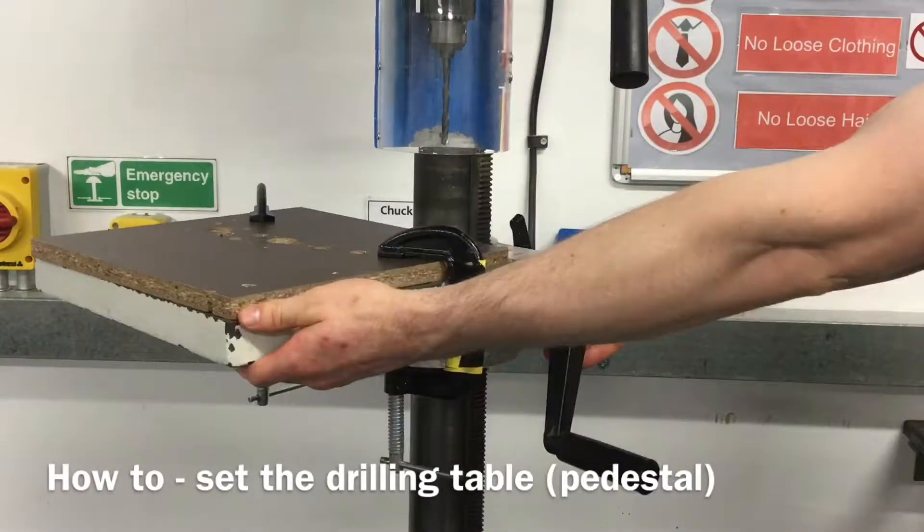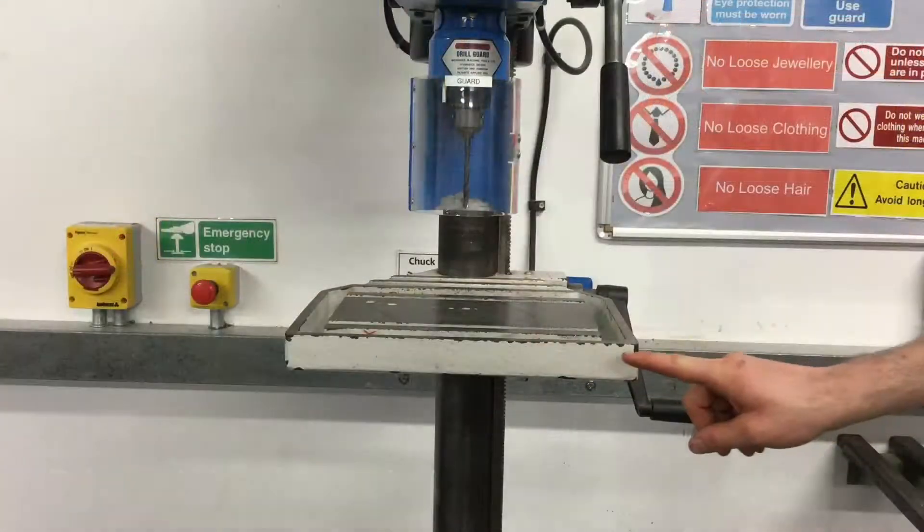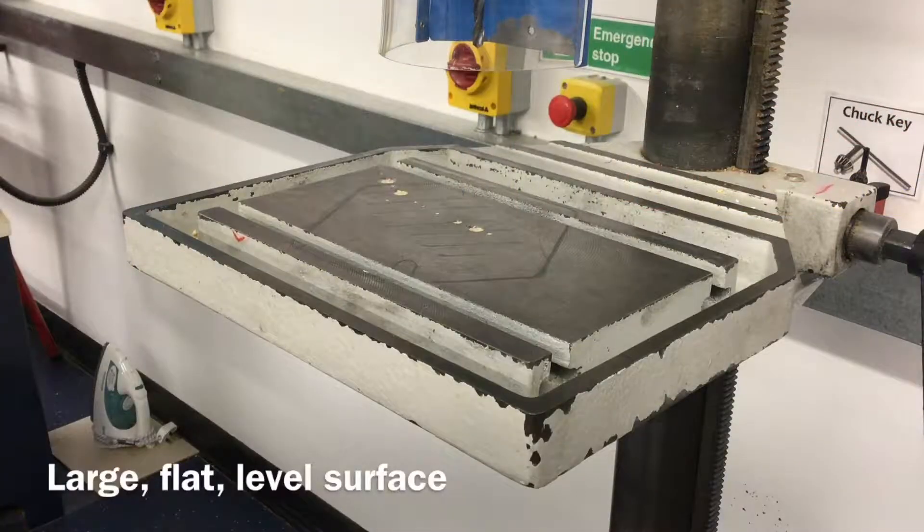This video will look at how to set up and adjust the drilling table or pedestal before drilling. This part of the machine is known as the drilling table or pedestal.